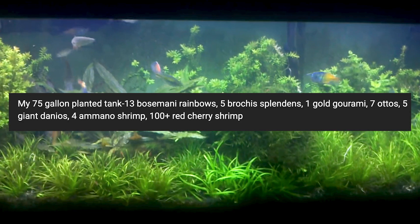You've got 13 Boesemani rainbows, 5 Brookies splendens, 1 gold gourami, 7 otos, 5 giant danios, 4 amano shrimp, and 100 plus red cherry shrimp.